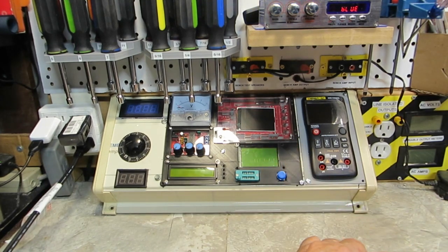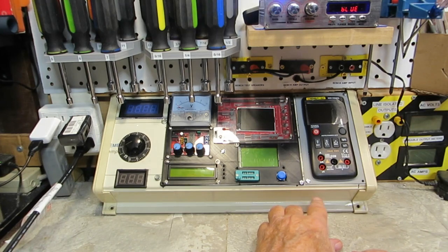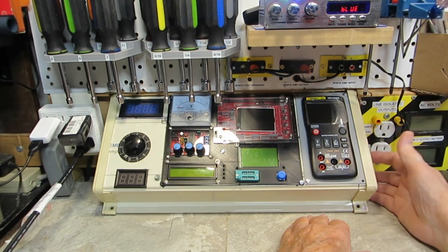That's pretty much it for all the connectors. On this end, probably my Don's tester outputs for it, and the signal tracer BNC or whatever I use for it to hook up the probe. The signal tracer speaker will go over here.